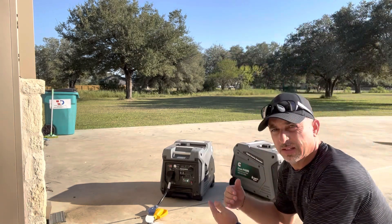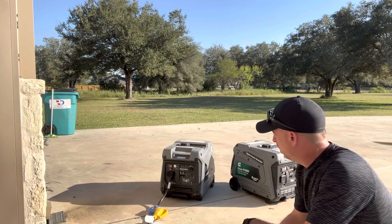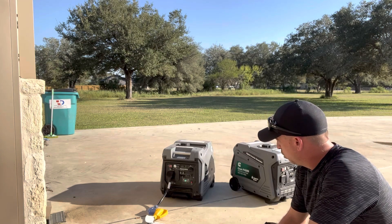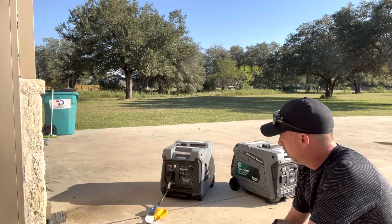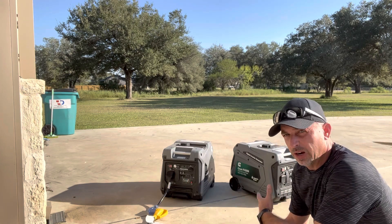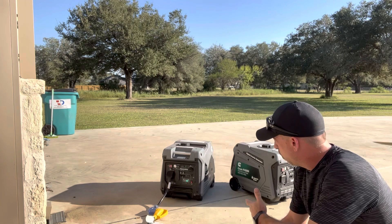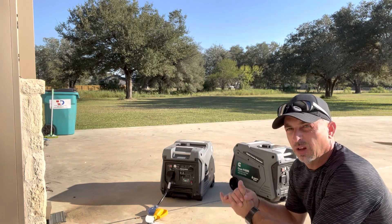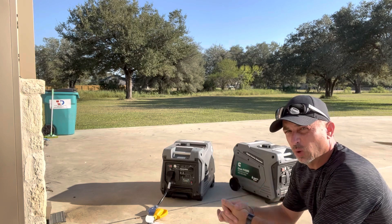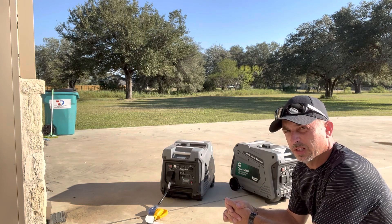Okay, so now it's idling. I have eco mode on and it's running about 10 and a half hours. There's about half a tank of fuel. We're just running the generator and inverter with nothing connected — it's very quiet, probably at about five to ten percent load. Let me get one AC unit started up and see what it does to the timer.